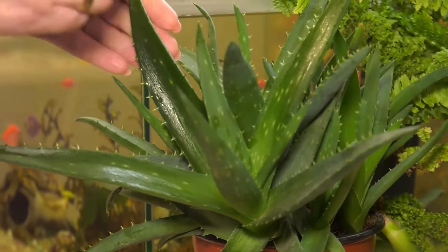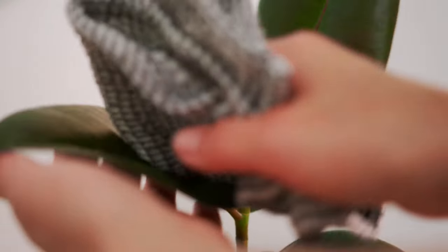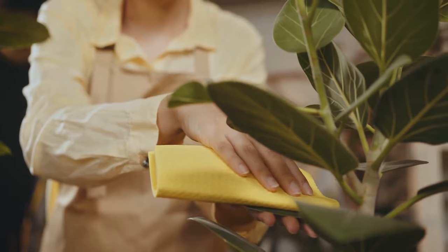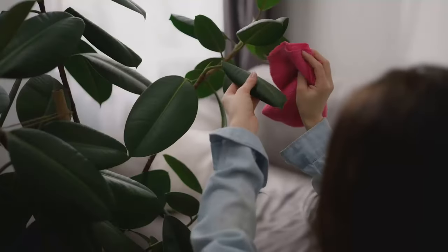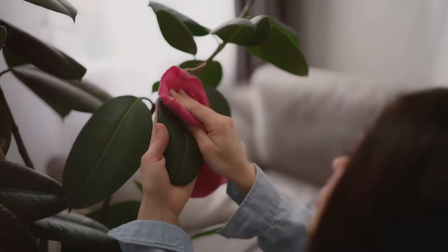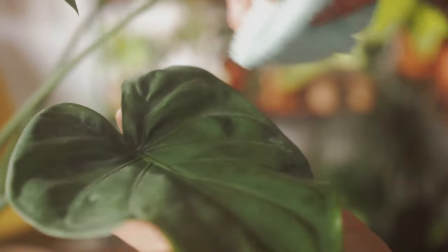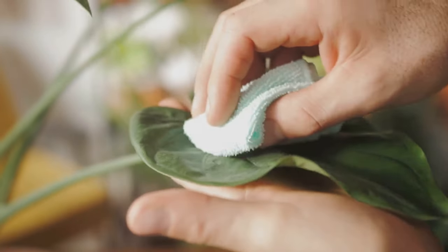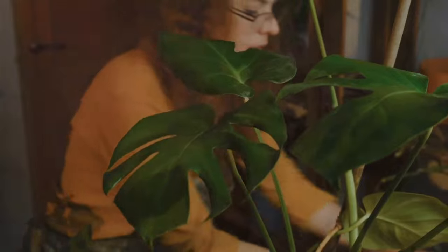Just like any other surface in our homes, plant leaves can accumulate dust over time. While a little dust might seem harmless, it can actually hinder your plant's ability to thrive. Think of the leaves as tiny solar panels, absorbing light and converting it into energy. When dust settles on the leaves, it blocks the sunlight, reducing the plant's ability to photosynthesize. Regularly cleaning your plant's leaves not only enhances their beauty but also improves their overall health, allowing them to breathe freely and absorb sunlight more efficiently.